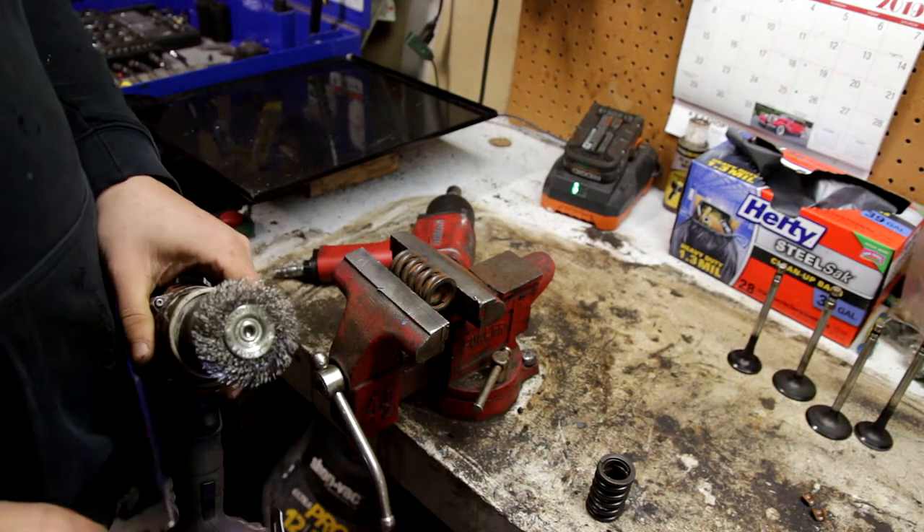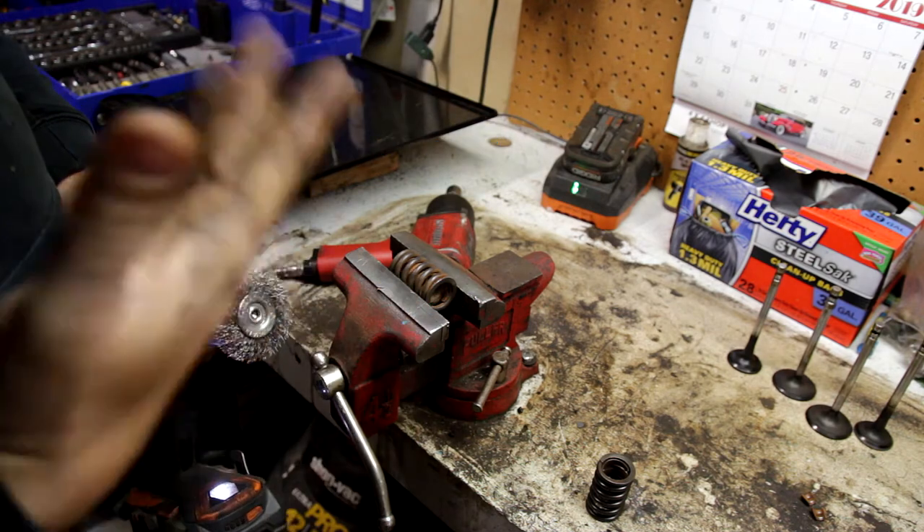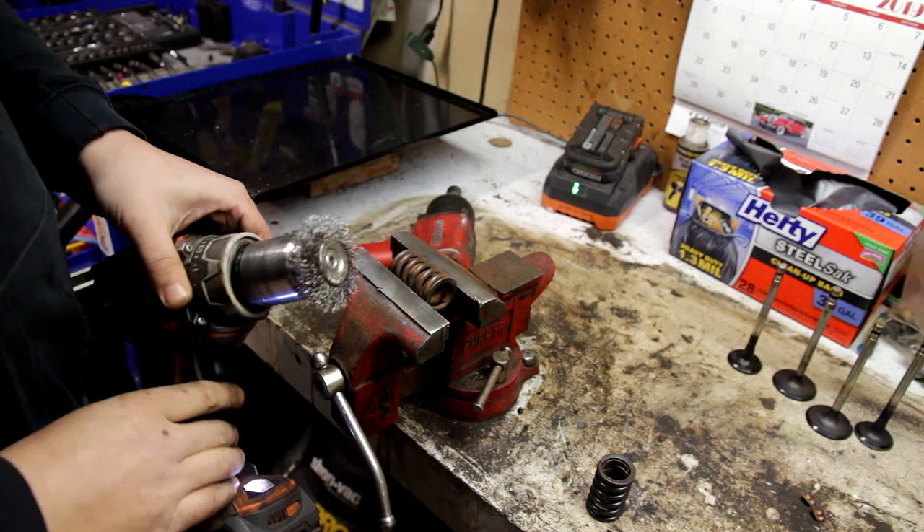It is important to wear a respirator as well as safety glasses when you're doing this job. You don't want to breathe in or catch any of these particles in your eye.